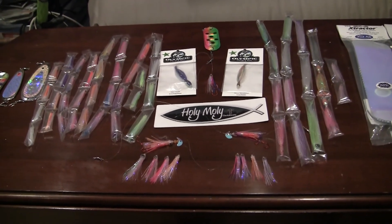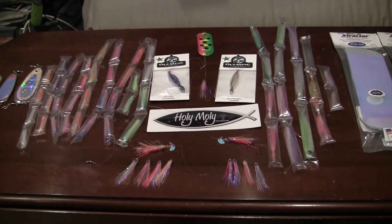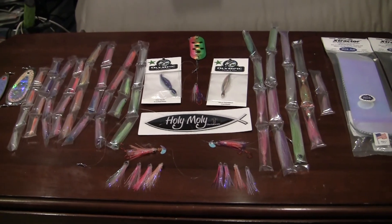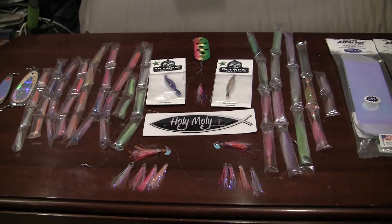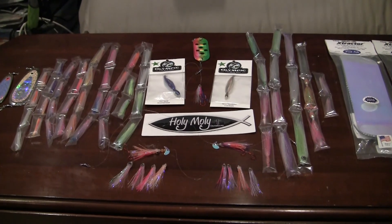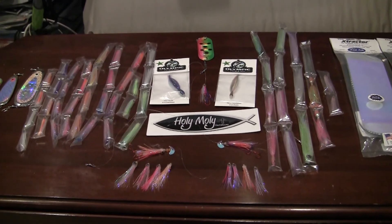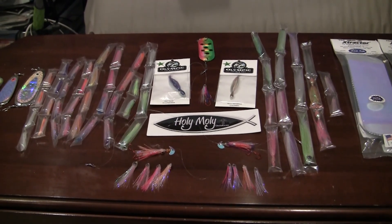These are hand tied trolling flies — a very productive way to fish for kokanee, trout, salmon, anything that swims. We've caught it already, and I'm so excited to try some of the new products I got shipped to me. It's going to be really fun in the fall targeting some kings. I wanted to show you how effective this product is, how easy it is to use, and what's available. Let's dive into some Olympic Tackle manufacturing products.